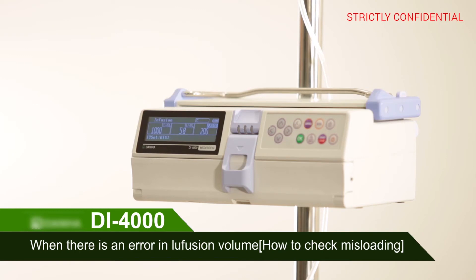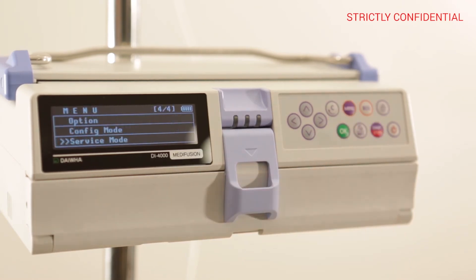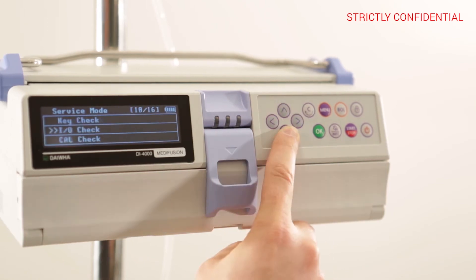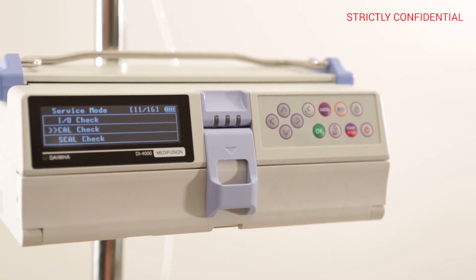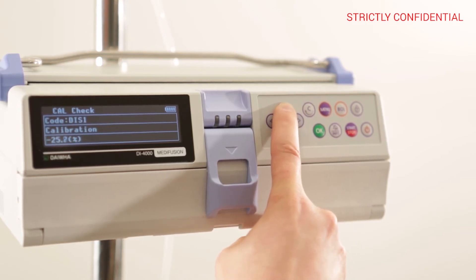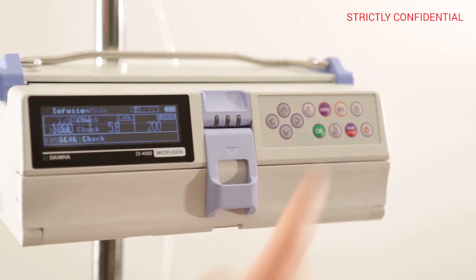When there is an error in infusion volume, press the menu button to enter service mode, enter 1711 as the password, and use the arrow keys to enter the cal check. When an accuracy error occurs, adjust the value using cal check mode. If the infusion volume is over, the value should be lowered. Press OK to return to the initial screen and test infusion volume accuracy again.